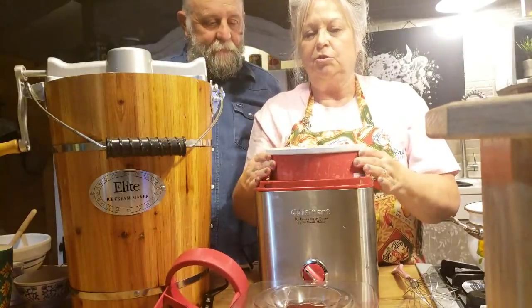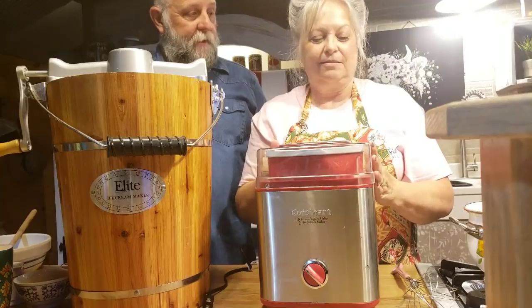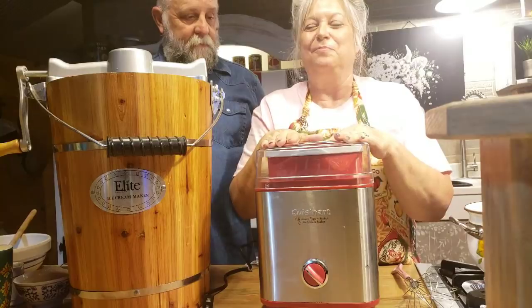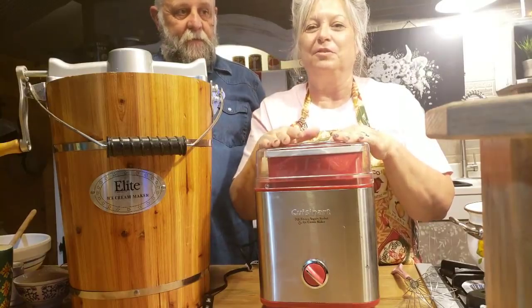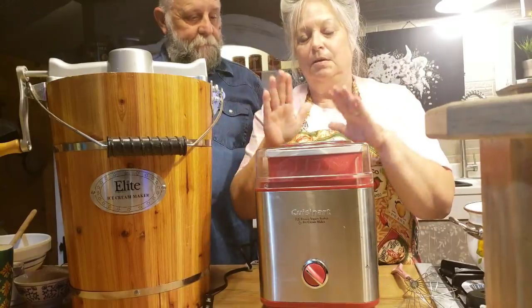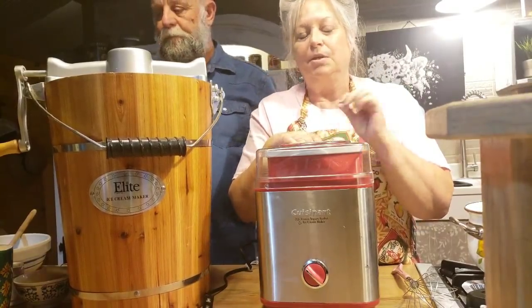Does it scare you? It don't scare me. I like buttermilk biscuits. I like buttermilk. So you think buttermilk ice cream would be good? I think it will. I think it would be something like yogurt. I know some people are going, 'Buttermilk ice cream?' But I've ate it before. And it was good.